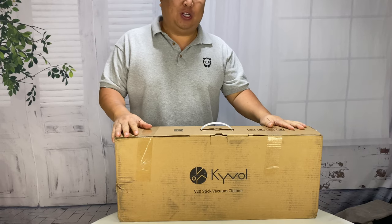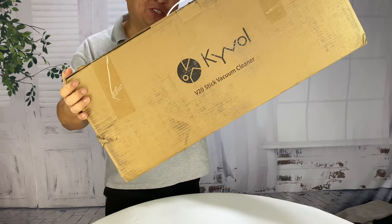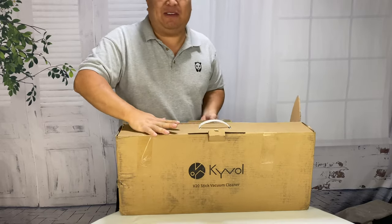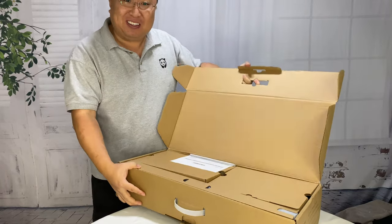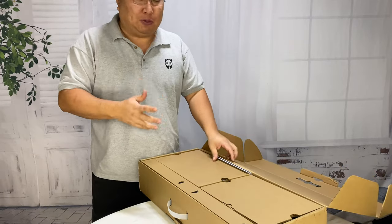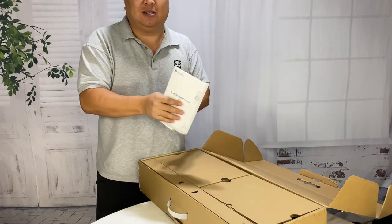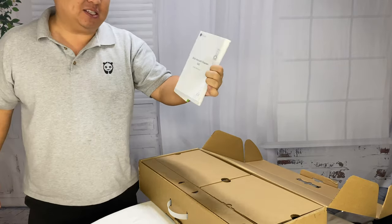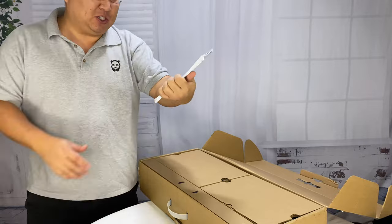I just made a little bit of a mess so I want to try cleaning it up with this vacuum stick. What's happening, Panda Nation? Peter Von Panda here. I just got this because you can't have enough vacuums around — gotta keep the place tidy. I actually just made a little bit of a mess. I dropped a lot of wood shavings as I was bringing in some firewood, and I'm going to clean it up with this B20 vacuum stick cleaner.